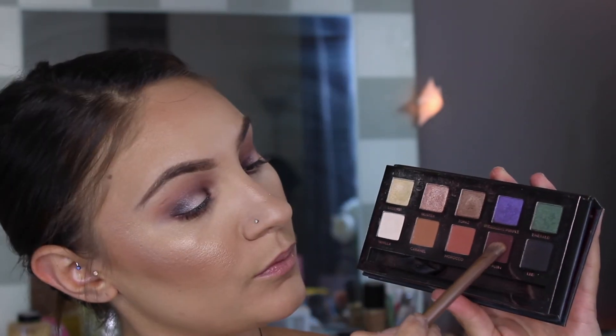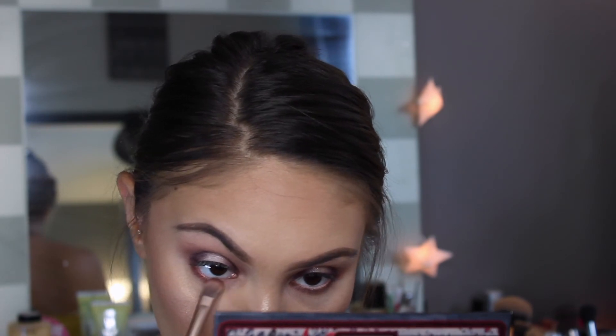We're going to go to the bottom lash line and take Morocco and buff that from inner to outer corner on the lower lash. Taking a little bit of Deep Plum I'm going to hit the outer and inner corner of the lower lash line, keeping the center open because we're going to pop a little bit of Legend there.